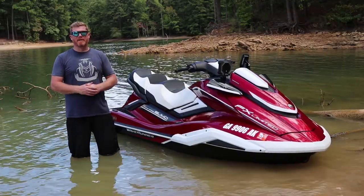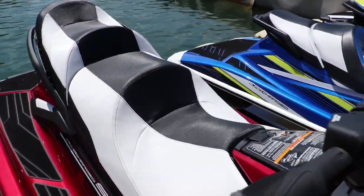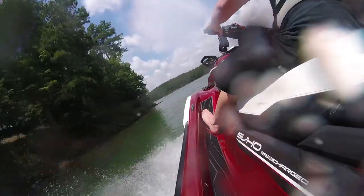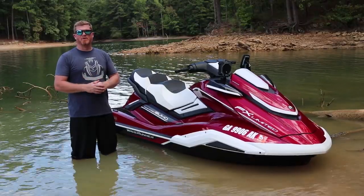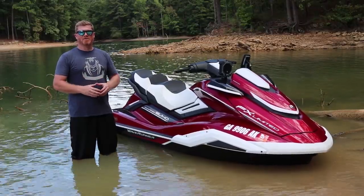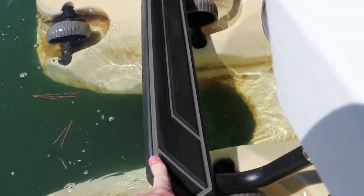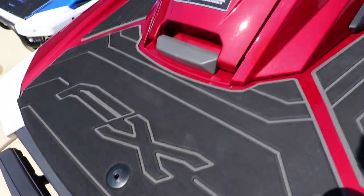The seat of the FX Limited SVHO is a cut-and-sew high-quality pattern and features a heat-resistant material so it won't burn your legs while riding. Another impressive feature of the new FX platform is Yamaha's wider and more padded folding swim step, making it almost a shelf or a full stair to climb back into the watercraft.